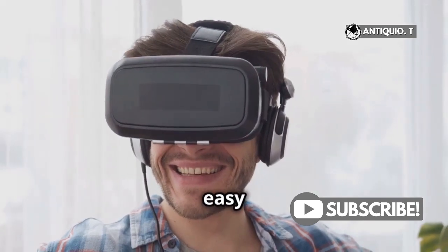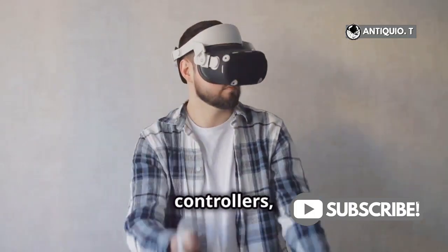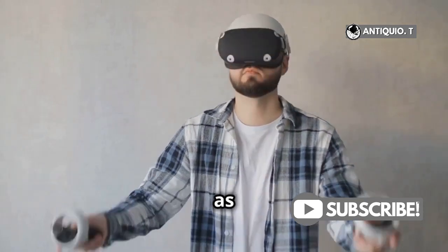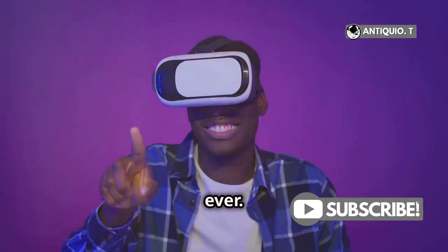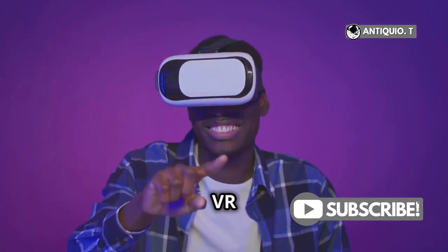And there you have it — quick and easy steps to replace your MetaQuest 3 controllers. With these new controllers, your VR experience will be as immersive and enjoyable as ever. If you found this guide helpful, don't forget to like and subscribe for more VR tips and tricks.